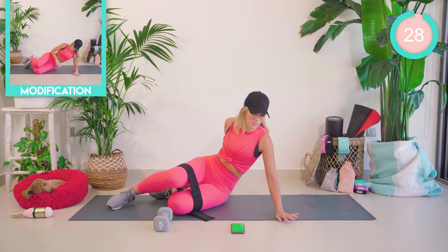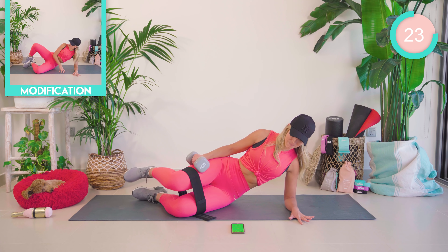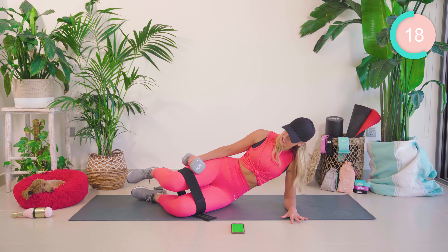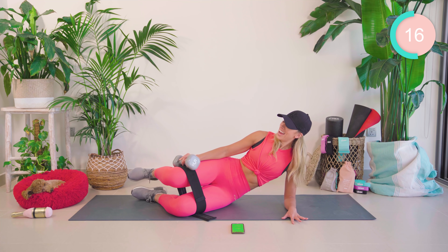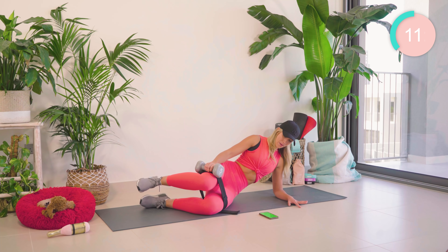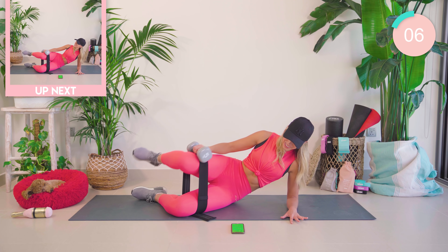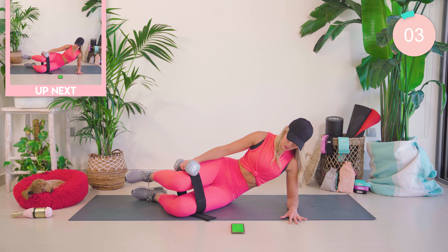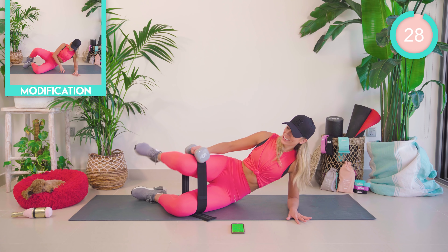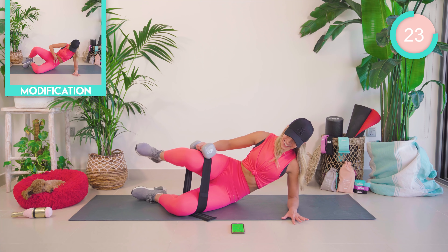Onto your side now, on the forearm. We're going to pop the weight on top of the hip. Lift the leg up and back down again. Here we go. Really nice, strong movements. The lower down the weight is, the harder it is. We're now going to hold at the top and pump your leg up against that band, against the weight. This is going to burn. Come on, squad.